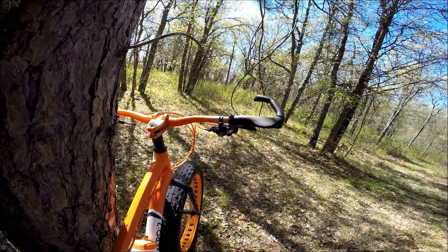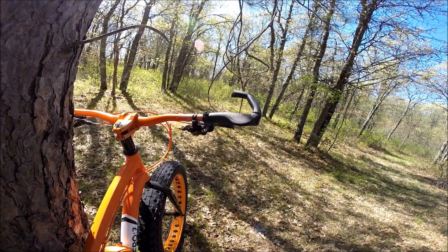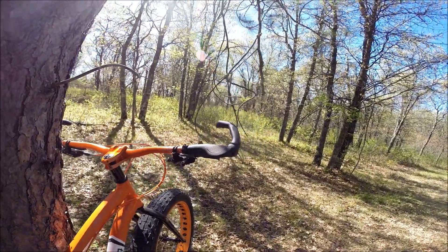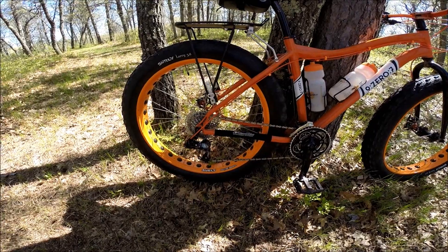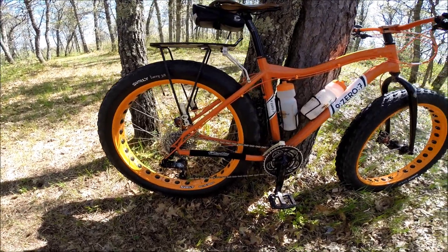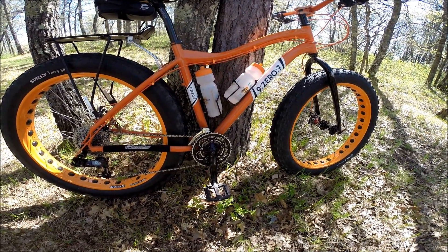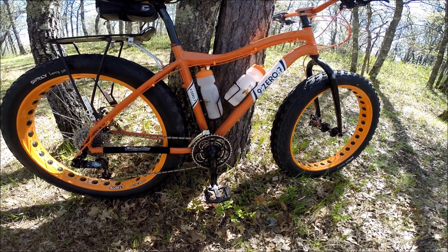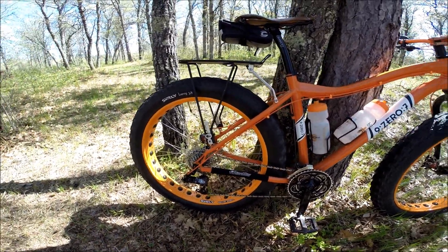It has SRAM X9 shifters along with a SRAM X9 derailleur. That's a 10-speed cassette on the back. It has a Surly Mr. Whirly crankset — that's a three-speed on the front — so it's a triple on the front and a 10 on the back.